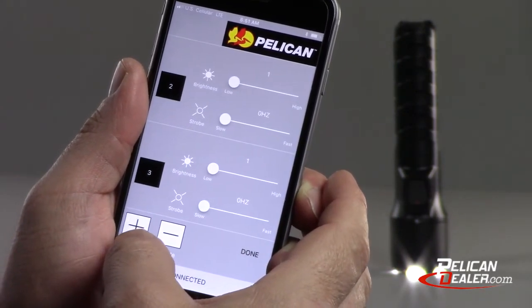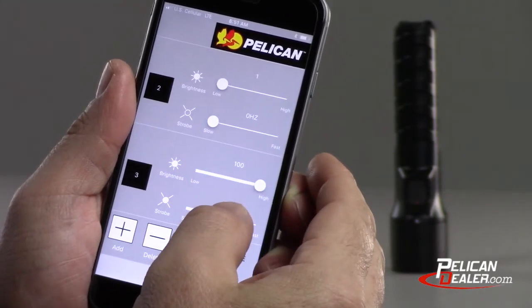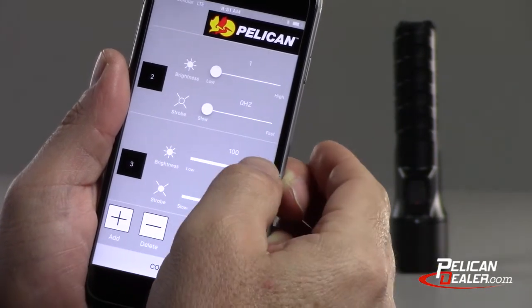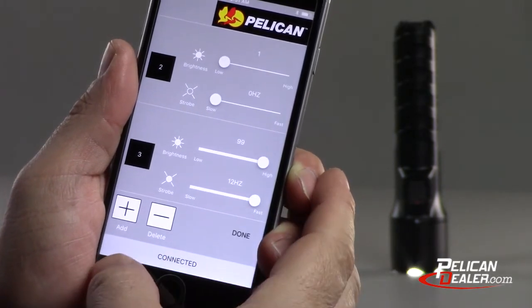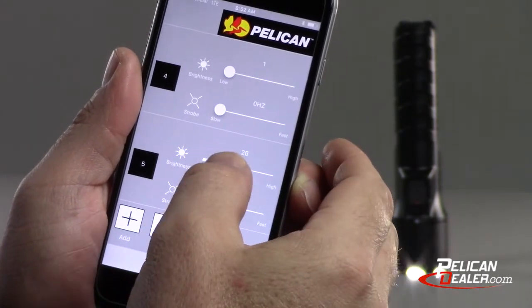Once connected, you can add or remove modes and adjust each mode using controls for varied light output and strobe speed. The flashlight brightness can be controlled between the levels of low and high, and the strobe setting speed from slow to fast. The app requires at least one mode and allows you to add up to five different modes for a custom program.